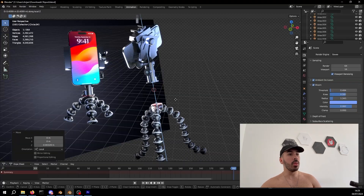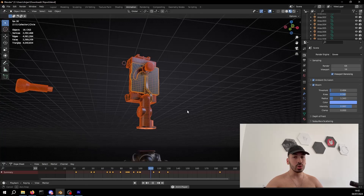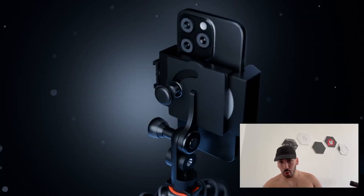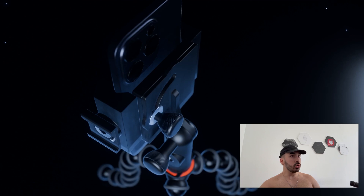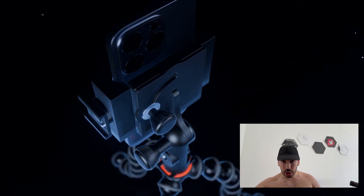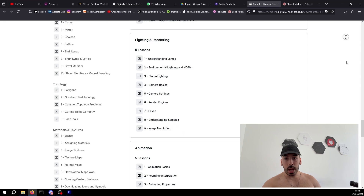We're going to make the legs for this tripod that we've been working on in the last two videos. If you haven't seen the first two episodes of this topology series, then go watch those first — I'm going to put the links in the description. And if you're a beginner at Blender and you want to learn more about the techniques you're going to see me use in this video, it's all explained in my course for beginners. You can check that out with the link below.